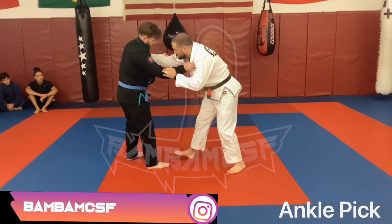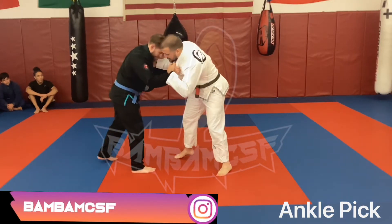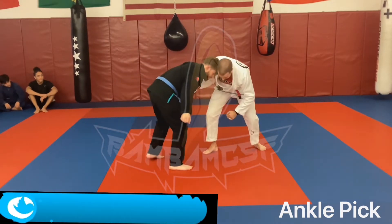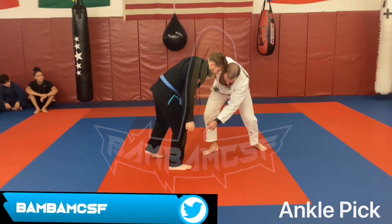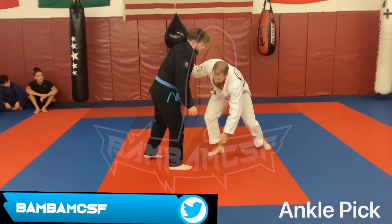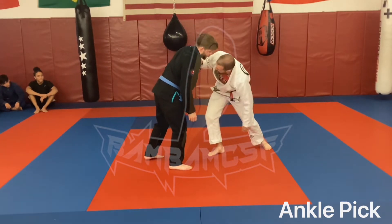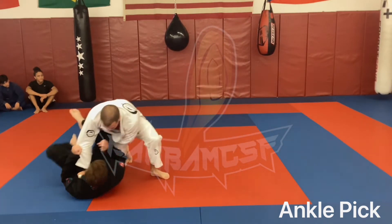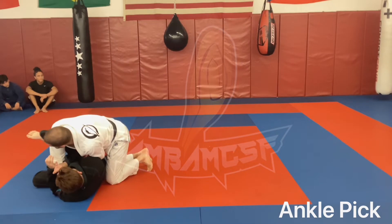So we're here, pushing into each other. All I'm going to do is step back, pull, and here. See how that pushes a lot of his weight over that front foot? All we're going to do is reach down, pick his ankle up as I throw his chest forward. Here, here.